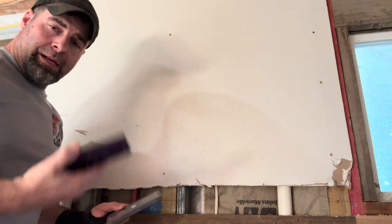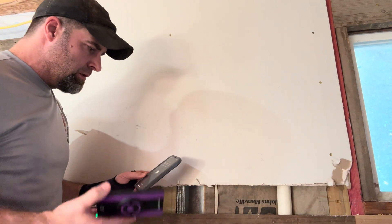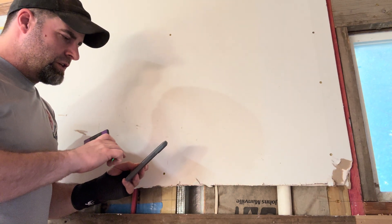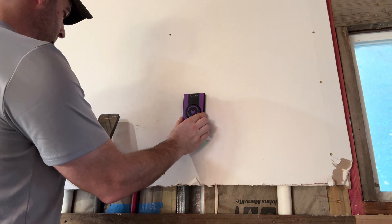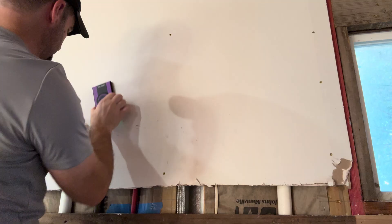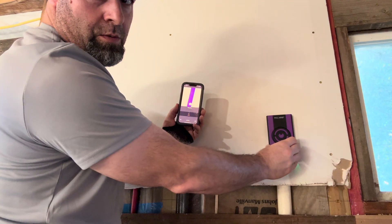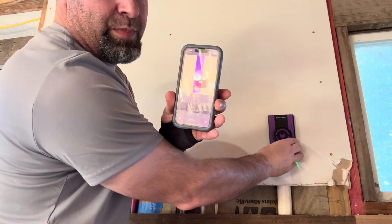Now we're going to calibrate. The app says 'Wallabot will learn about your wall — calibrate on each new wall, tap start.' Calibration completed. Let's start a scan.